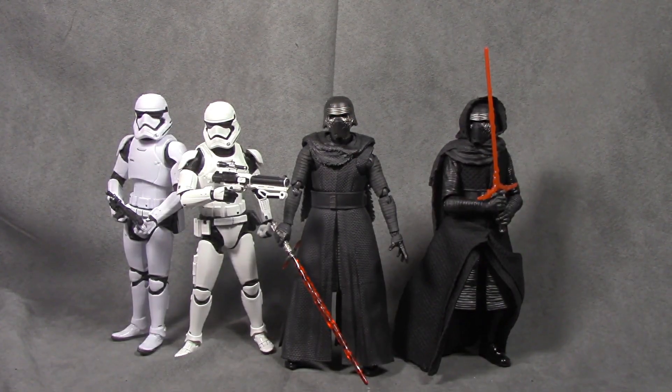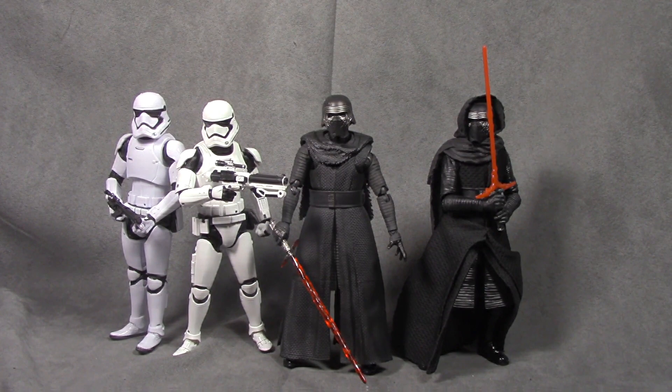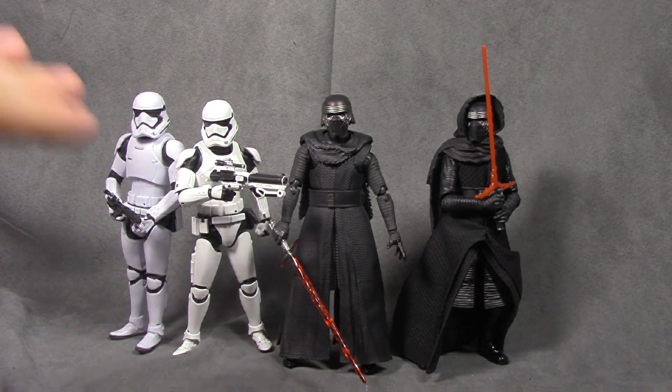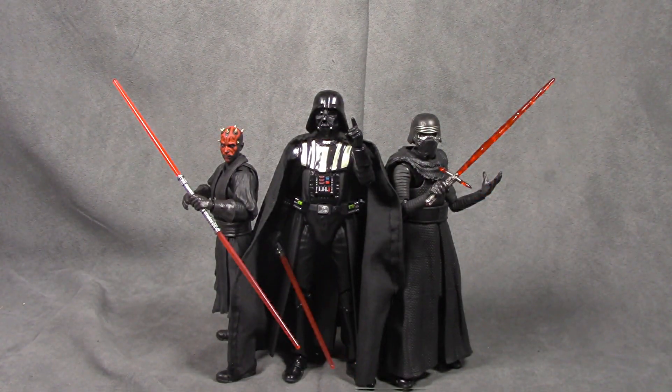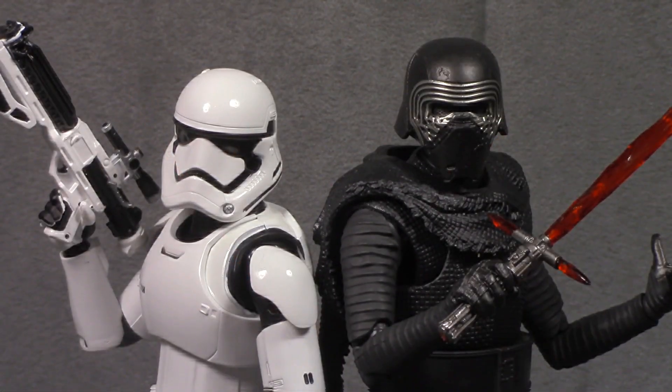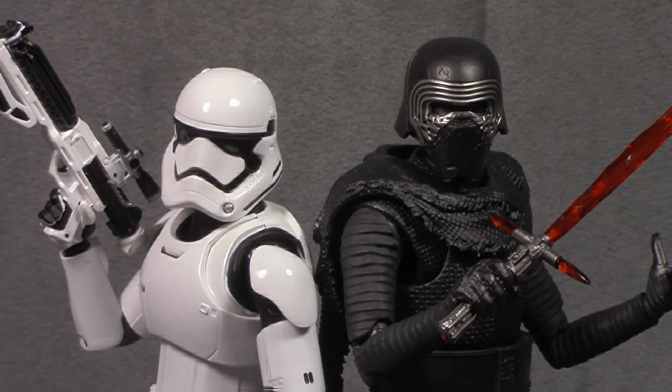So there they are with their Hasbro counterparts. The First Order Trooper blows the Hasbro version out of the water — blows him out of the water. And the Kylo one is definitely superior to the Hasbro Kylo, but that one is a well-made figure as well. I definitely recommend those two. There's also Kylo Ren next to the Mafex Vader and the S.H. Figuarts Maul — pretty good scale, I think that works really well. I love that pose.